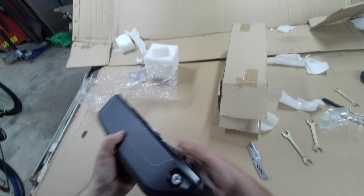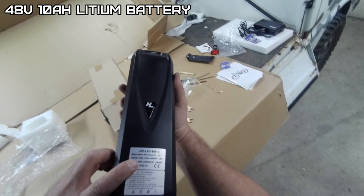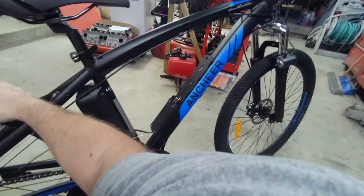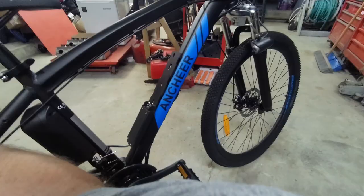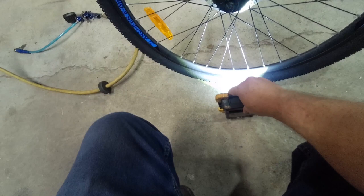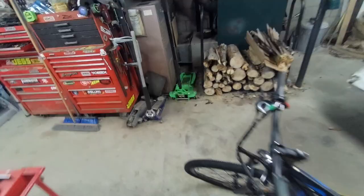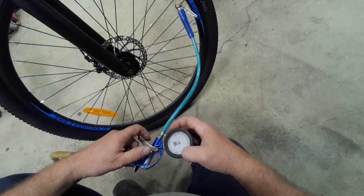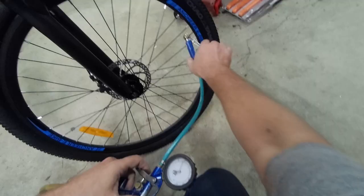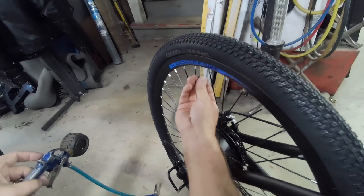It has a decent-sized battery — 48 volt, 480 watt, 10 amp-hour. The tires are Koyung tires. The front is a 27 by 19.5 — maximum pressure is 40 pounds, so we'll do 35. The manual doesn't say what the pressure should be, but it says it on the tire.